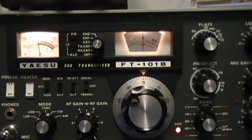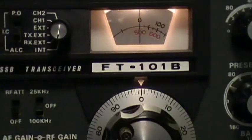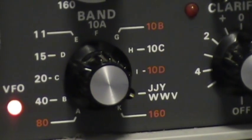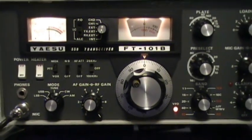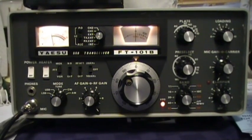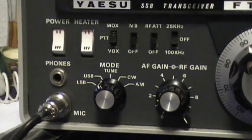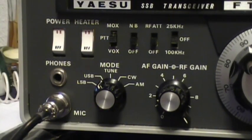I've got WWV at 10 megahertz — I'm at zero on the main dial and zero on the little dial. You can see I have the band selected. The Yaesu FT-101 will receive on 10 megahertz. We're going to start in upper sideband and listen to that tone.